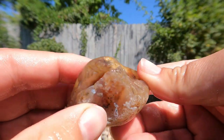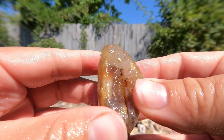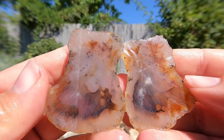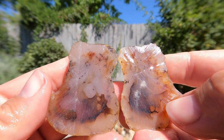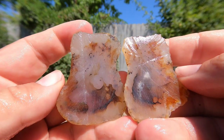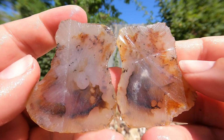Here's another agate. I was really excited for this one because it looked like it had red in it. So here it is — ooh, yeah, that's pretty nice. It looks like there are thin fractures that have had some iron go through them, resulting in the color and the patterns. That's pretty cool.